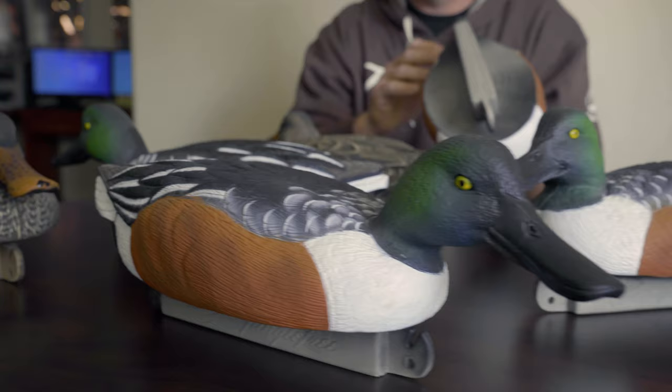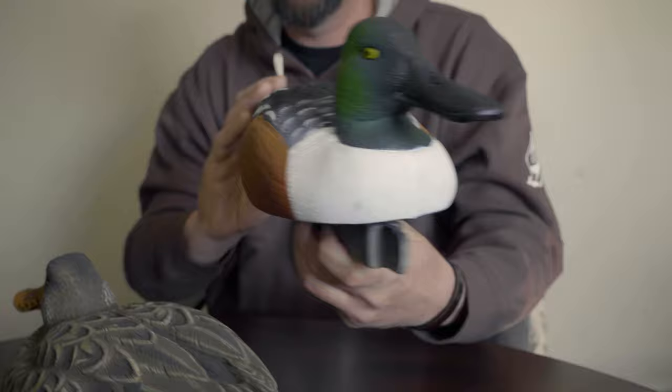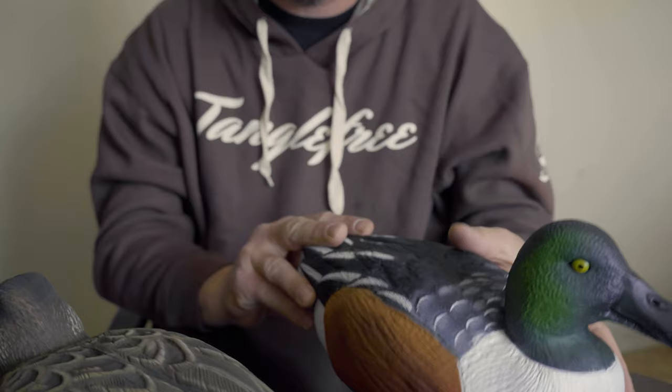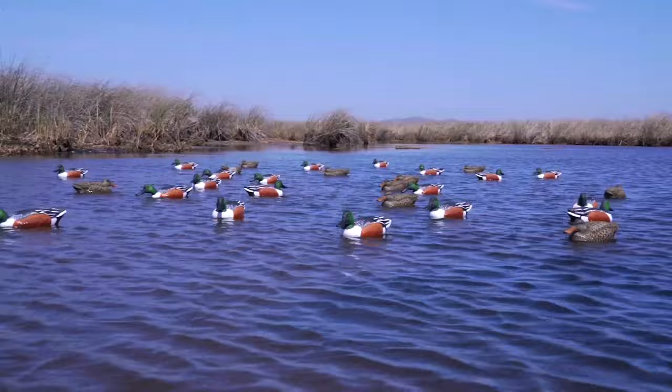If you're wondering why this decoy can help your spread out, it's the contrast. We've got a lot of white on the front. Here in California, we're hunting in flooded rice fields with big numbers of waterfowl. Guys are running from 400 to 1,000, even 2,000 decoys. Even if you're just hunting mallards or pintails, these have a lot of white on the front, so you're going to see them from a long ways away — and so are the ducks.